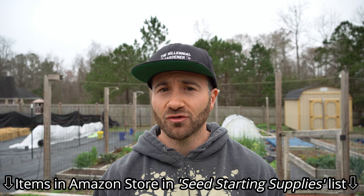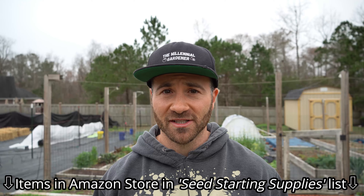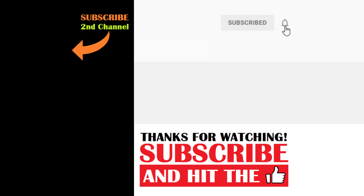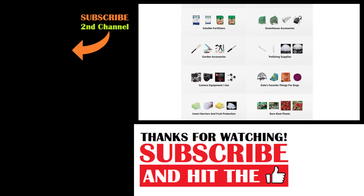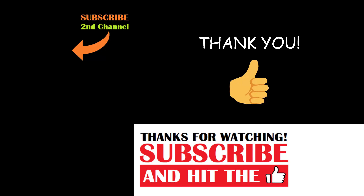If you're looking for a source of peat pellets or coco coir bricks to ensure you're starting your seeds in a sterile medium, I'll link to them in my Amazon storefront down in the seed starting supplies for your convenience. And that's today's two-minute garden tip. If you're new to the channel, please consider subscribing and hitting the bell to receive new video notifications, and check out our Amazon storefront and merch shop in the video description. Your support is greatly appreciated.